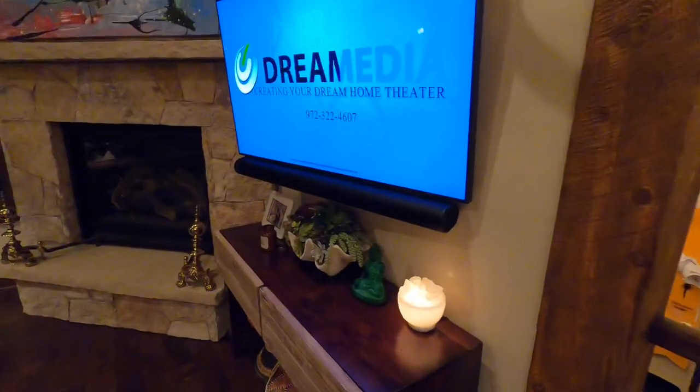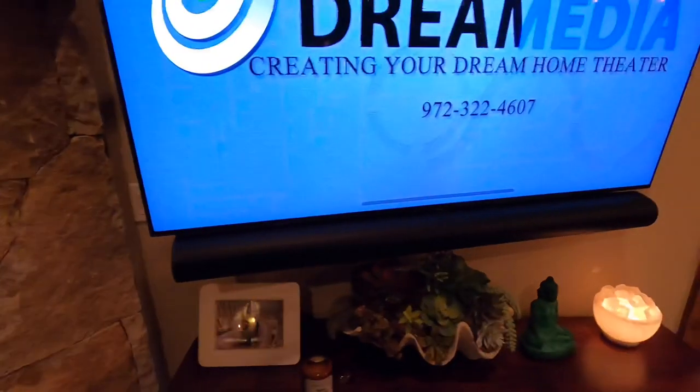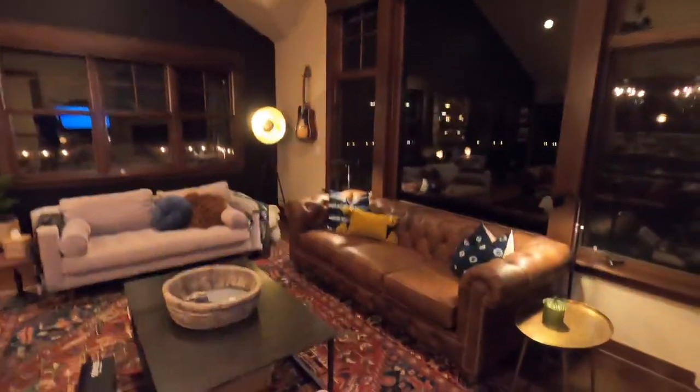Alright guys, this is the Sonos Arc. You can see I got it wall mounted up here underneath the TV. This is the new Dolby Atmos enabled soundbar that they just came out with. They gave it to me prior to release to do some demos on. I made some videos showing you guys how to wall mount it, demos of it in a 5.1.2, as well as a 5.1, and just adding the Arc with a sub which I had at the back of the room. Make sure to check that video out.